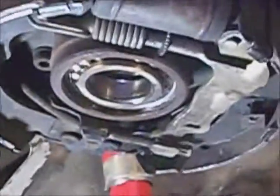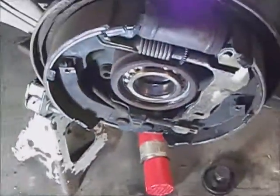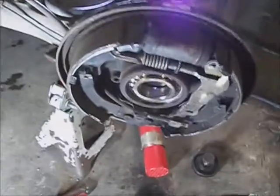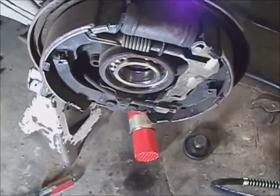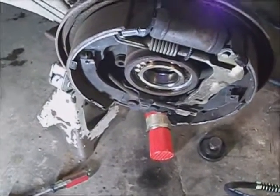It's really stuck in there pretty good, so I'm going to knock the center races out of it. I suppose I could clean all the grease up and weld a circle inside of the bearing and let the weld shrink to get it moving, or just take a cut-off tool and cut a groove through the bearing. I'm going to go that route — knock the centers out, cut a groove through it at an angle, split it with a chisel, and pull it out.